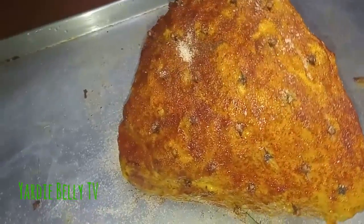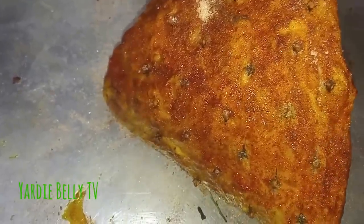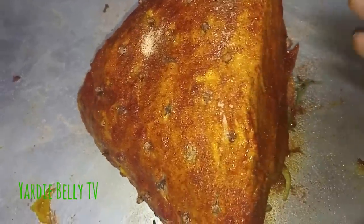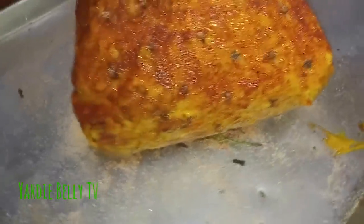The whole cloves are reminiscent of Caribbean Christmas. If you don't smell whole cloves in your ham, it's not a real Christmas in the Caribbean. I'm gonna put this in the oven right now — it's looking pretty.